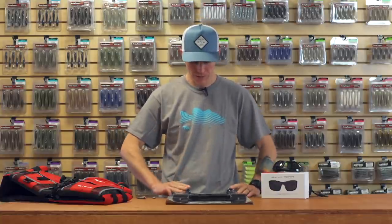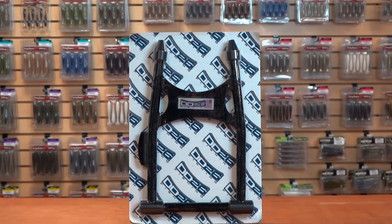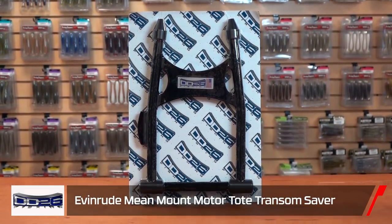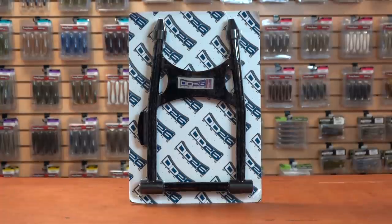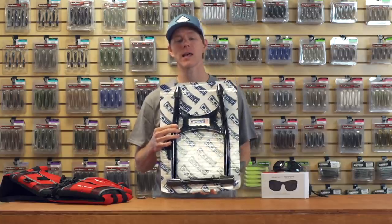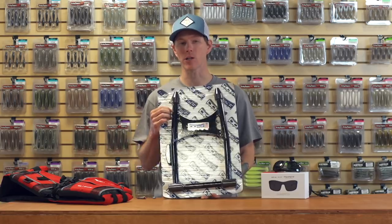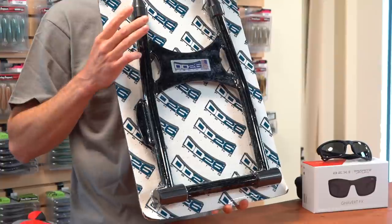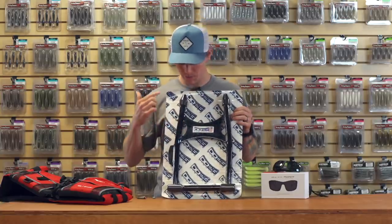We're gonna jump in with a few new ones here. New from DD26, we got a new transom saver. A lot of you guys are familiar with this product — it's a great, heavy-duty transom saver. This one's made for Evinrude. Made in the USA out of T6 aircraft-grade aluminum, this thing is the last transom saver you're ever gonna need to buy. It's gonna last as long as your boat, as long as your motor — this thing is rock-solid. Finished with a metallic powder coat so it's gonna last a long time and look good while it does it.